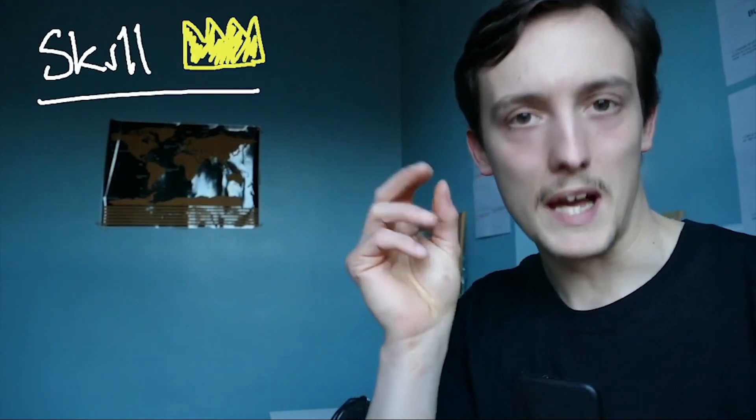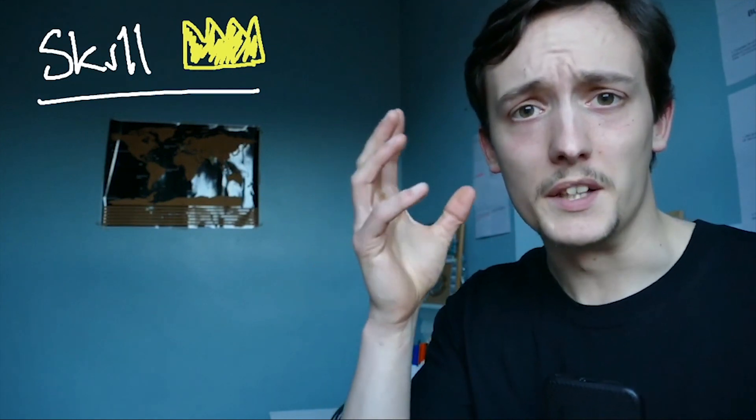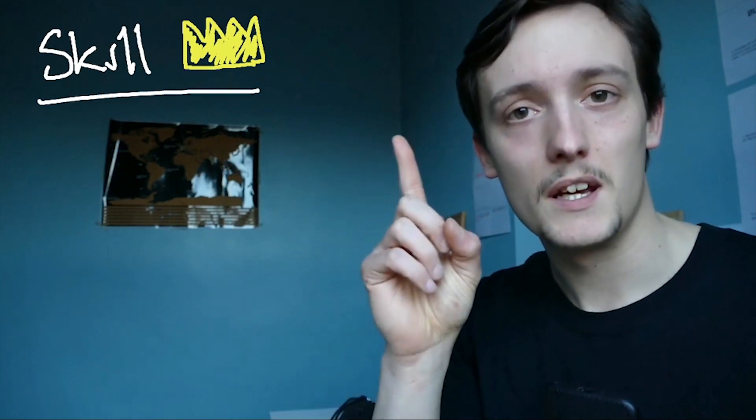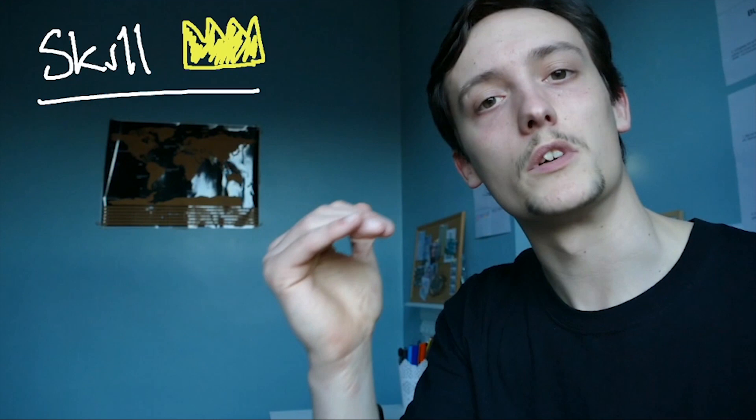Up at the very top, we have skill. Skill is in everything you do when it comes to this practice, whether it be a skillful muscle-up or whether it be the floreo movement. Everything has skill — it's the ultimate top-end goal that everything works towards.